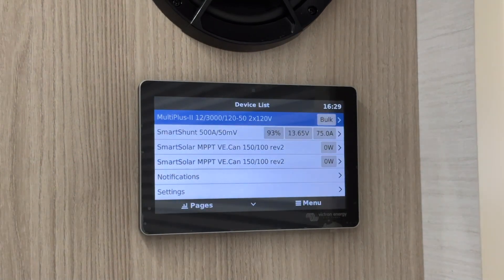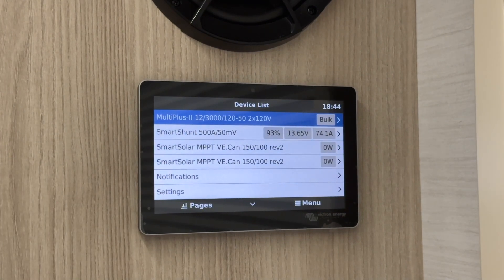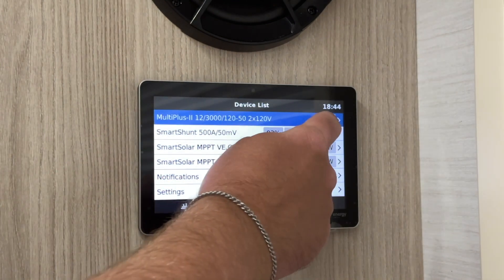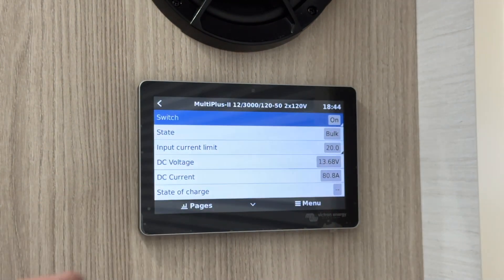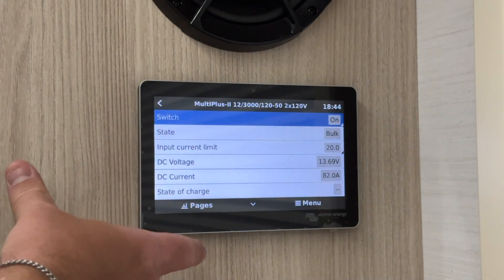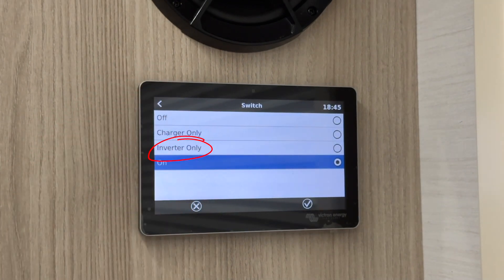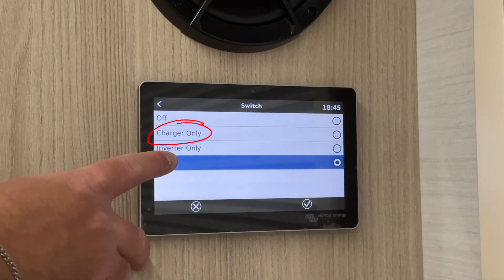In the menu, you can view and adjust the settings for the MultiPlus. The 920 has two 3000-watt MultiPlus inverter chargers. The first setting is switch, which keeps the inverter and converter active. On is the default setting. Inverter only is used for service purposes, and charger only deactivates the inverter to conserve power.